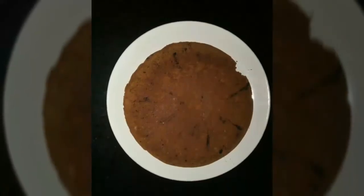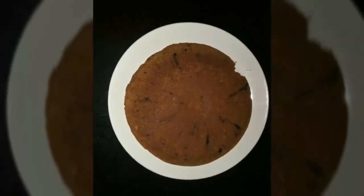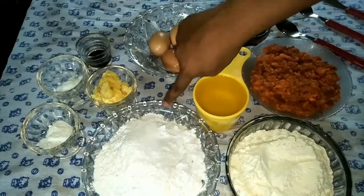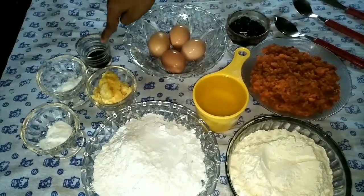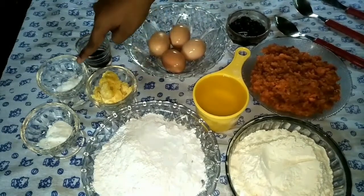I'm going to make a carrot chocolate cake. I'm going to add vegetable oil, carrots, chocolate, vanilla, caramelized sugar, and baking soda.